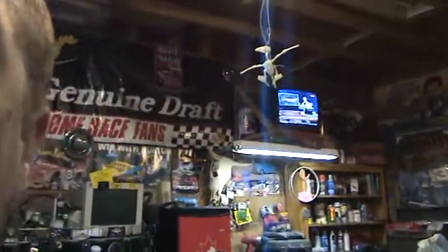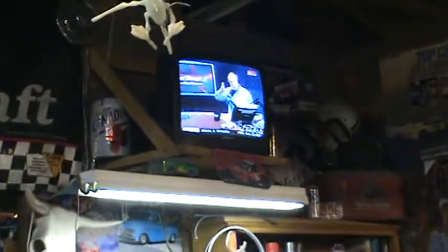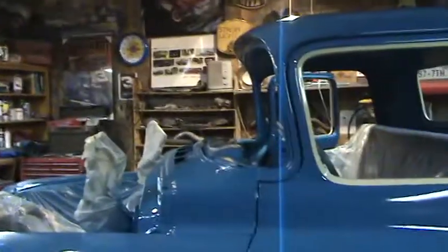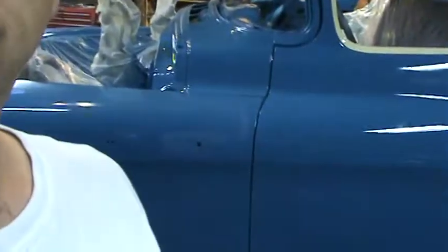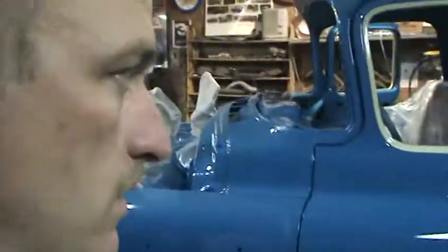Welcome back to Shawn's Garage. We laid down the color on the truck today - turned out okay. Going to do some final finishing work to get it a little bit better. Overall came out pretty good.